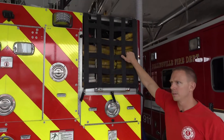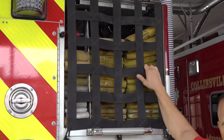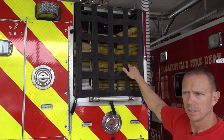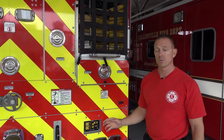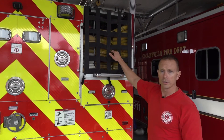This yellow hose is our supply hose. It's five inches in diameter. This is what actually connects to the fire hydrant and then to the truck — that's how the truck gets its water. This truck already carries 500 gallons of water, but that typically only lasts a couple of minutes. So as soon as the second truck gets there, they will connect this hose from a hydrant to this truck.